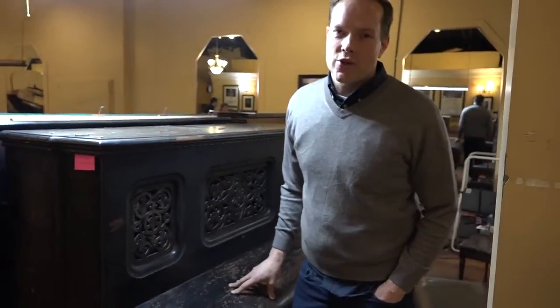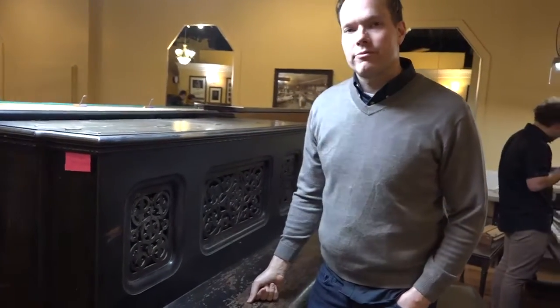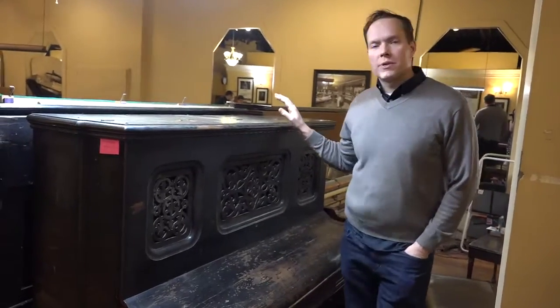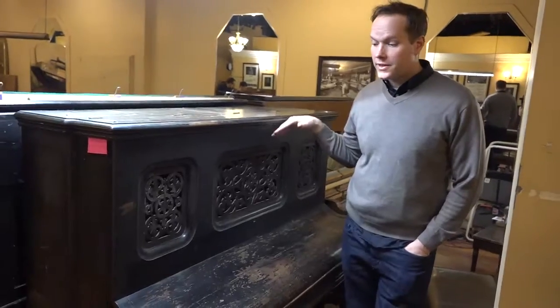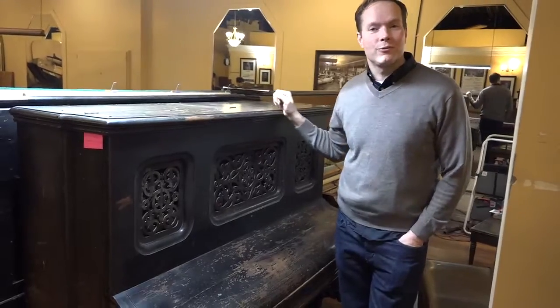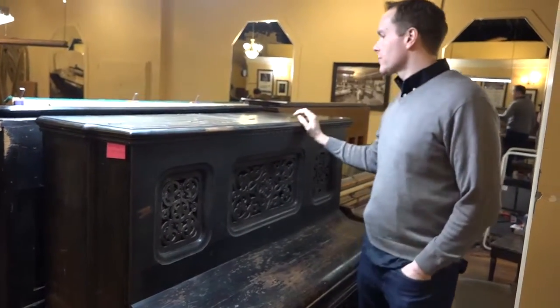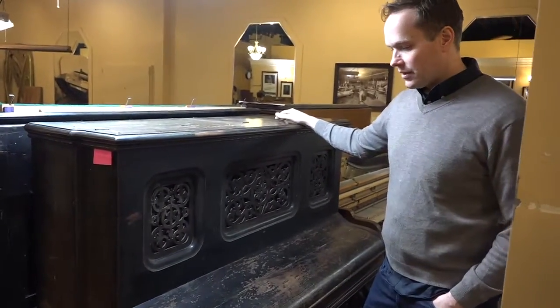I'm Brigham Larson with Brigham Larson Pianos. This is going to be a dramatic turnaround. We just got this piano in two or three, four days ago, and we're going to be doing a complete restoration on the guts of this piano, then doing our second-to-highest refinishing level, which is going to be very good. I just want to get a before video of this piano.